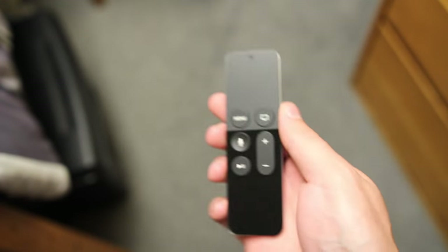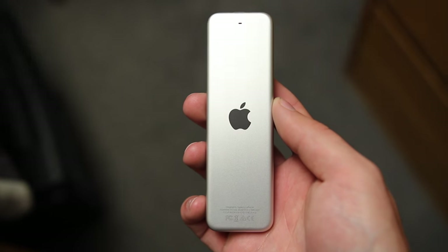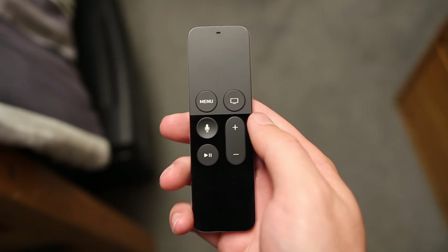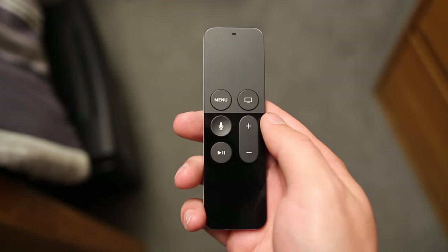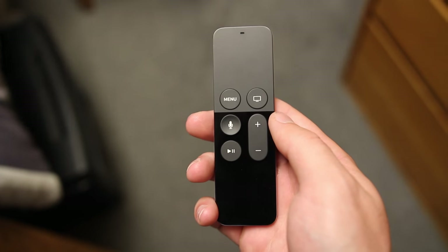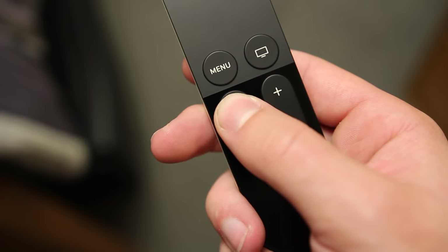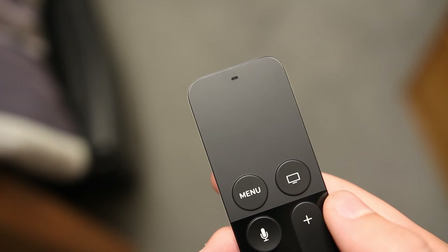Where we see the biggest change with the new Apple TV is the remote. It's been completely redesigned with an all aluminum finish and a glass front where you'll find all the usual buttons along with one new one — Siri. You interact with Siri right through the remote by pressing the Siri button and speaking into the microphones on either side of the remote.